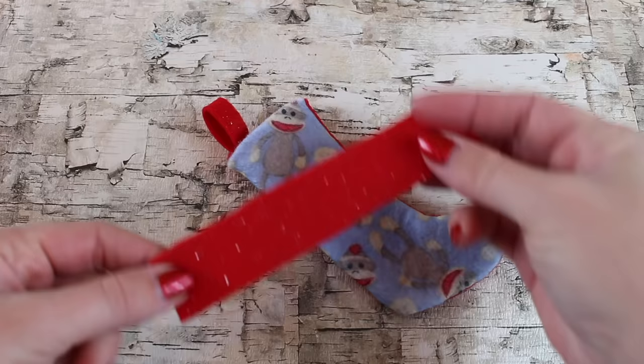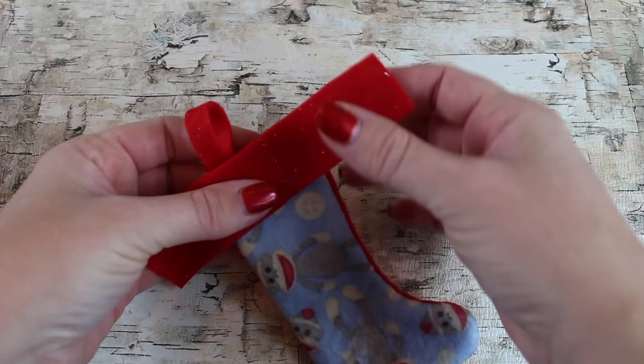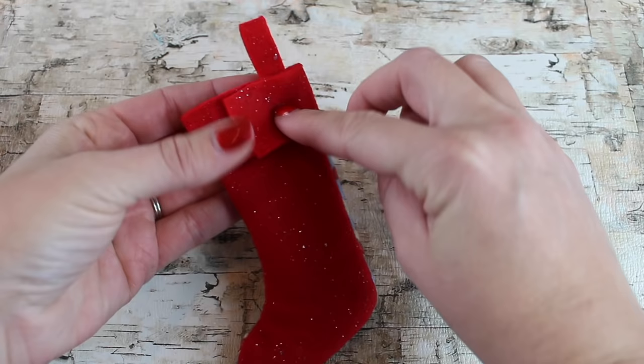You can also take it one step further: cut a wide strip of leftover felt and glue it to the top of the stocking. It just adds a little more detail and looks adorable.